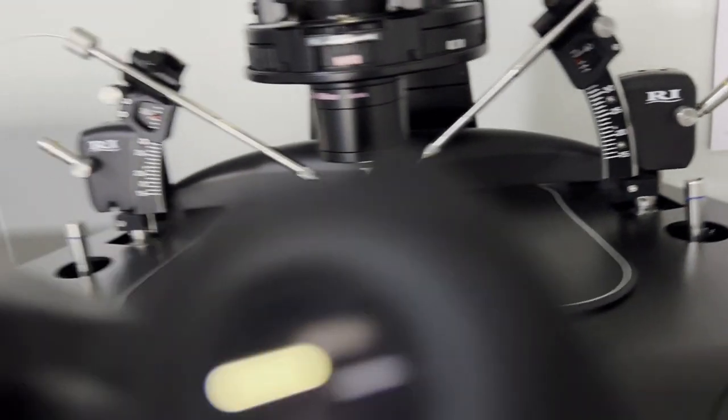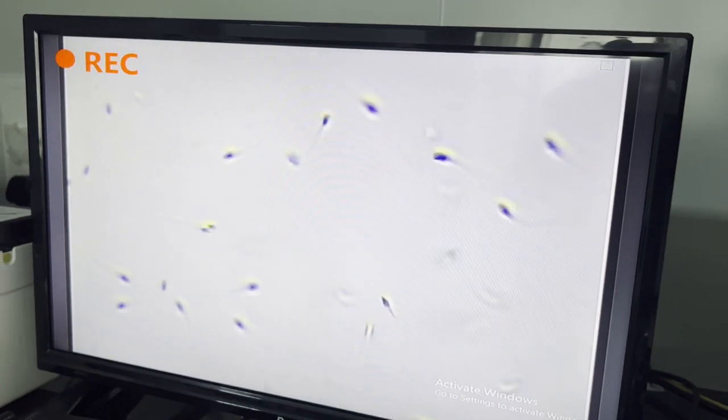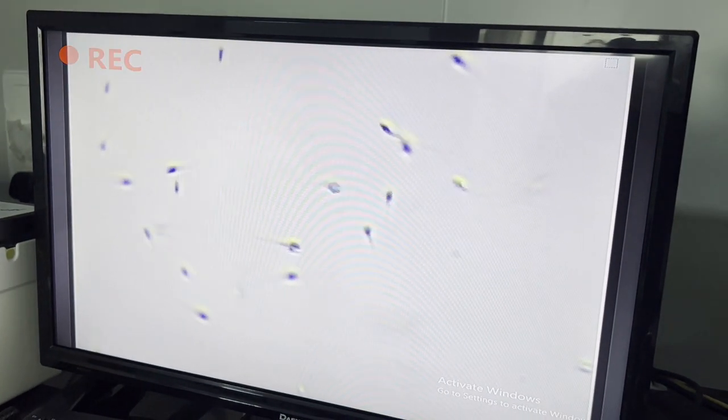I have loaded this semen sample in our ICSI dish. So this is the result — you can see 100% motility we got here by using this device. Morphology is not as good, but yes, motility is excellent.